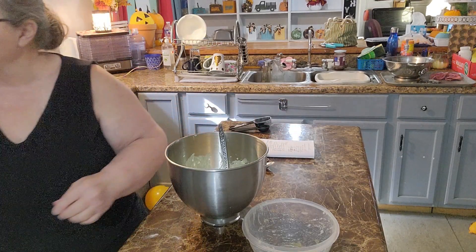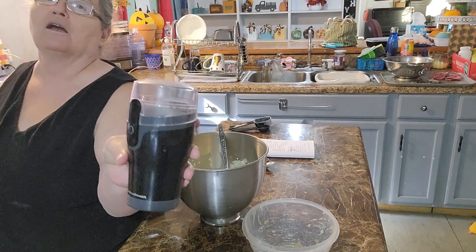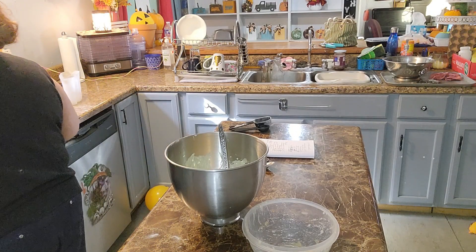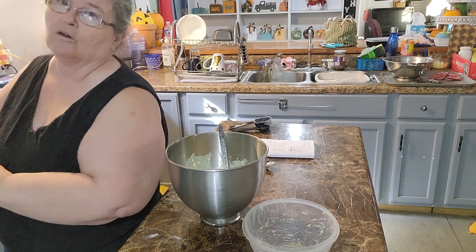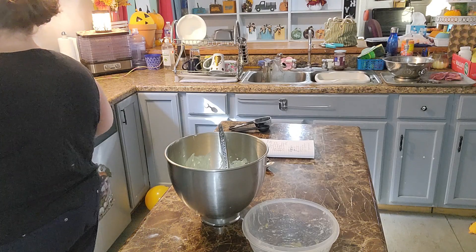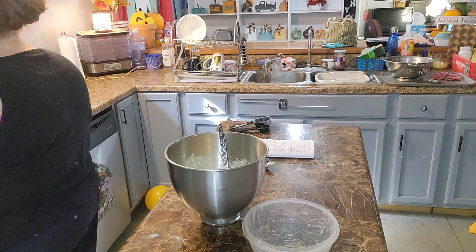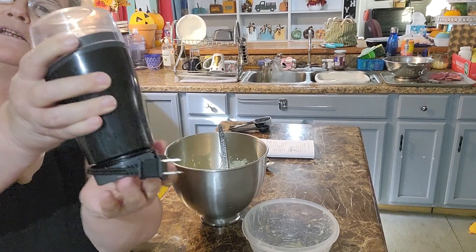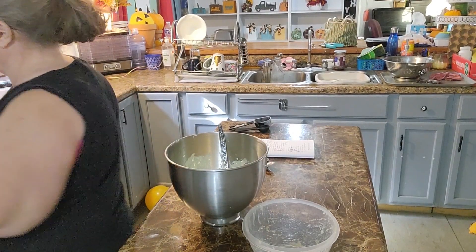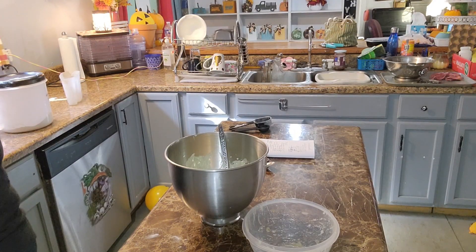Now I'm going to use this coffee grinder and put some almonds in it, because I don't have any walnuts. I'll put a few in there — it's going to be loud so I won't bring the camera over. If you ever get one of these and think the cord is too short, just pull it down and it unrolls — took me a minute to figure that out. Hold on to your ears! Just grind them a bit — don't break them up too fine.